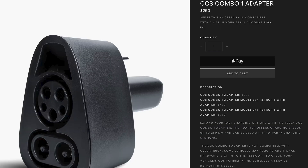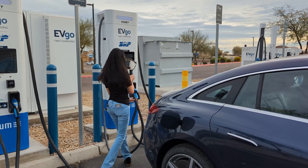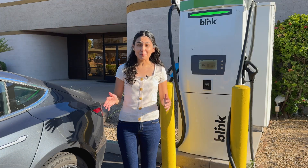For Model 3 and Y owners, the adapter plus the retrofit costs $350, while for Model S and Model X owners it's $450. Considering the benefit, it's a relatively inexpensive safety net to access other networks. Currently, networks like EVgo and Electrify America are more expensive than Tesla in my area and regions I've traveled to, so I consider this adapter mainly a backup option for me.